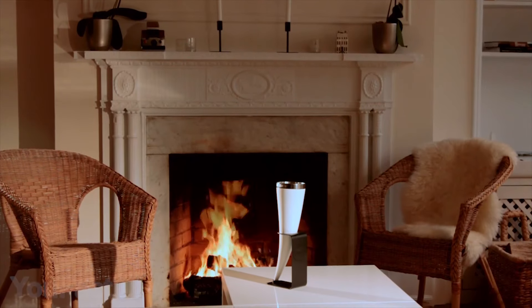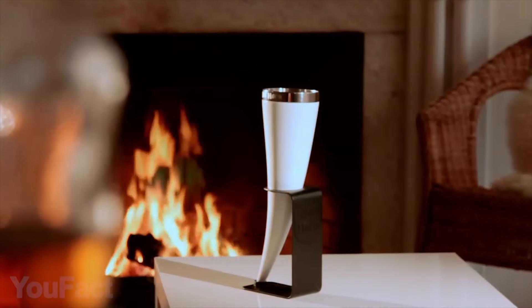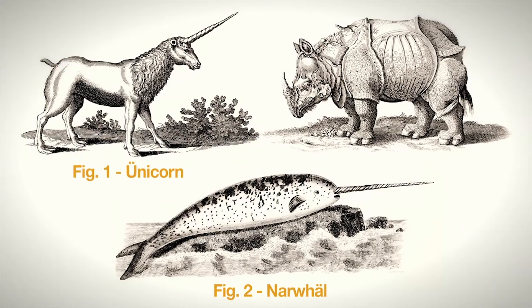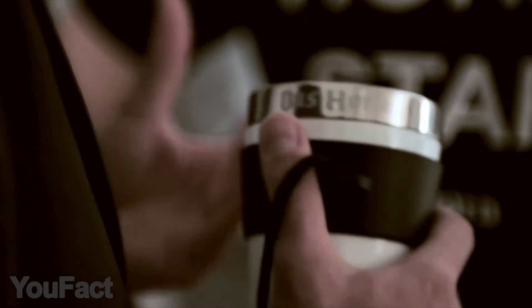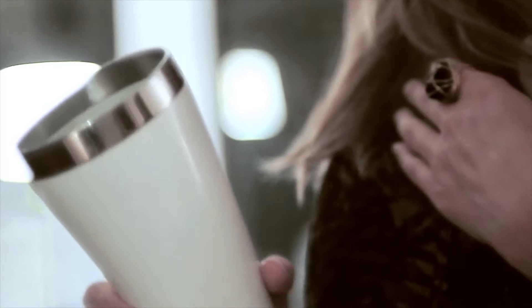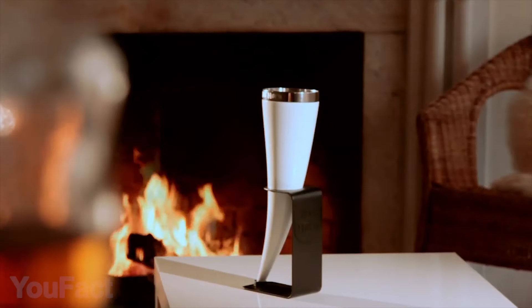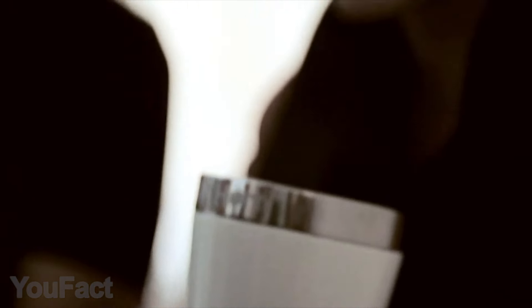Bored with common glassware? Want to feel like a Viking conqueror? Try the Das Horn drinking container. Hang it around your neck for a hands-free drinking experience. No beasts, mythical or real, were harmed in the making of Das Horn. This drinking vessel holds up to 24 ounces of your favorite cold beverage. It includes a removable neck strap and display stand if you need to put it down.